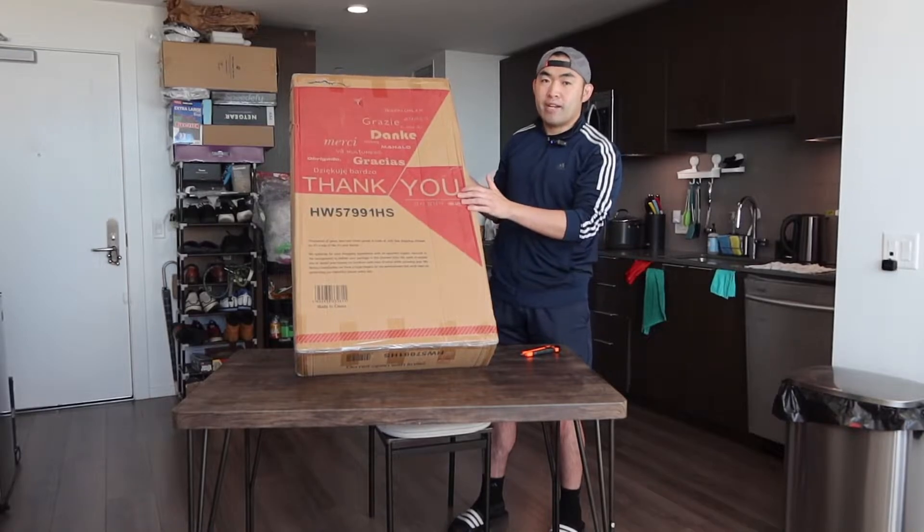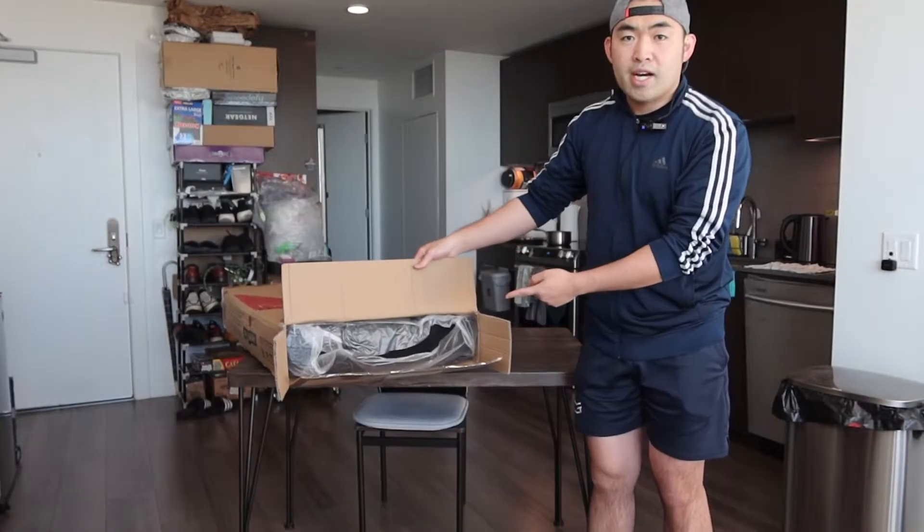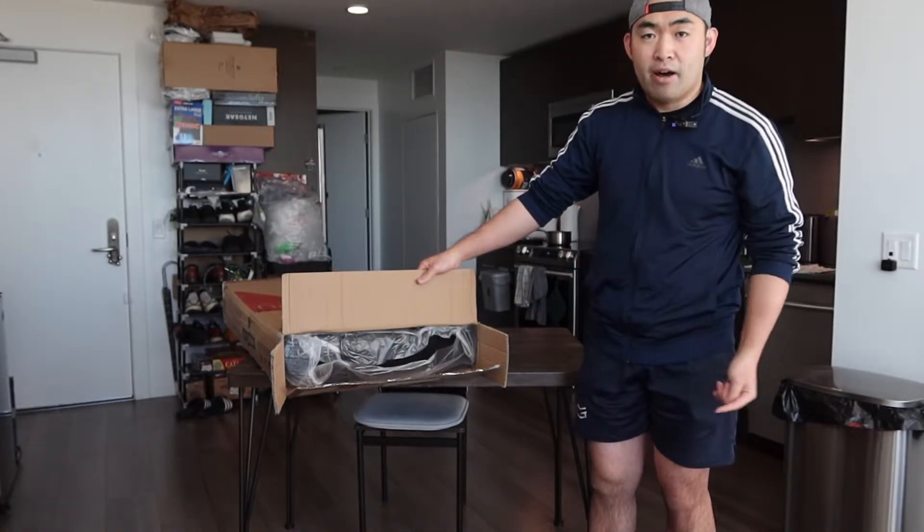So this is basically what the package looks like when you guys first get it. Let me actually open it up to show you guys what the inside looks like. When you guys first open it up, you can see how the inside is all well packaged and protected as well.